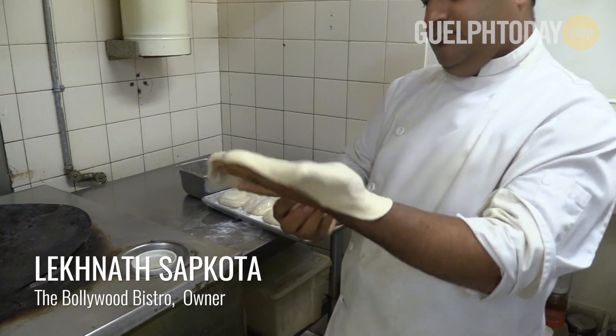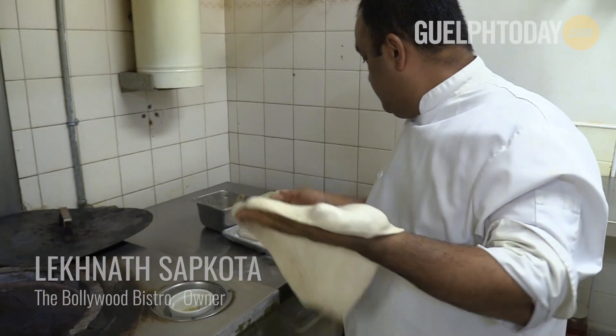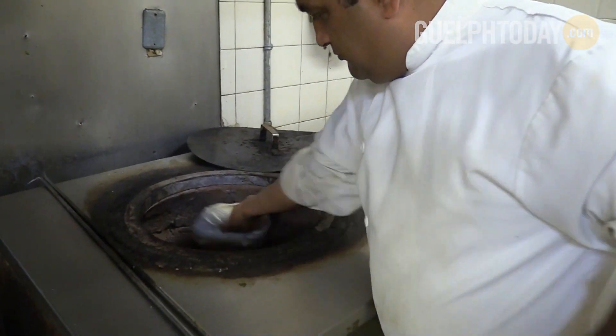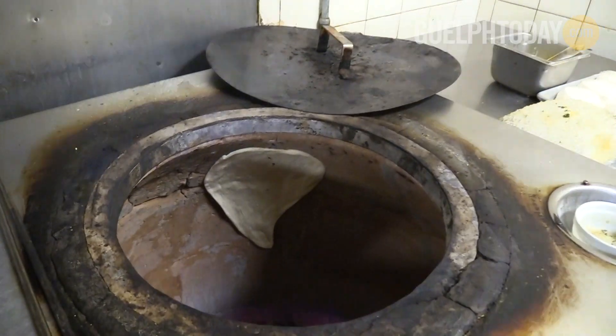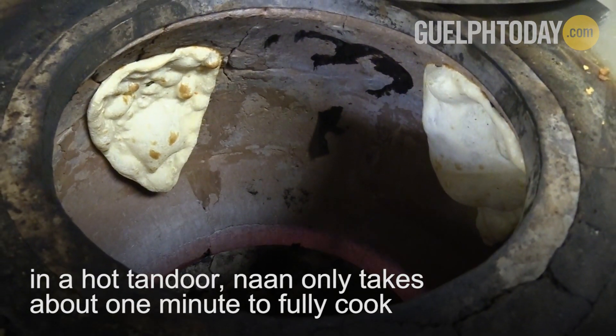Today we will be making some naan bread in our traditional tandoor. You take the dough first, put it on top of the flour, then add oil on top and put it around your hand. You try to pass it back and forth between two palms and then place it into the really hot tandoor.